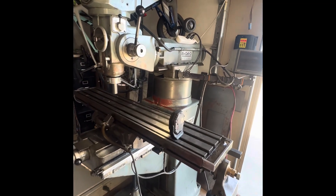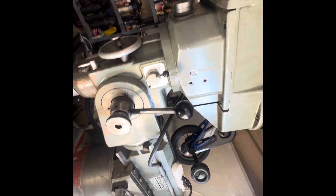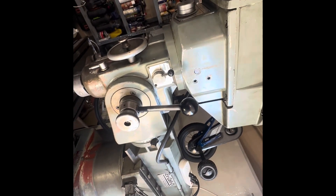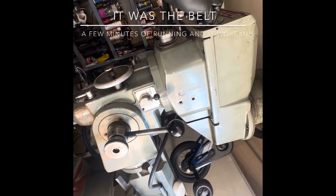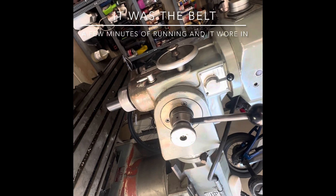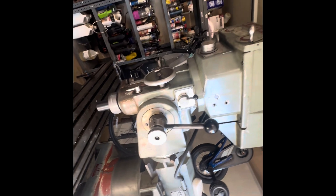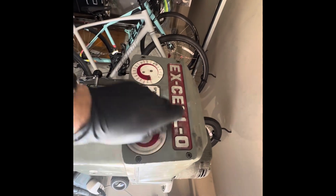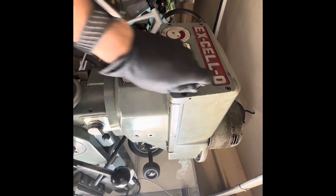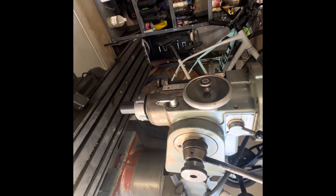Got the belt back in the machine. Everything seems to be working really well. I do notice there's a little bit of noise once you start getting to the higher end of the variable speed — I think it's the belt, but I'm going to have to look into that a little bit deeper. Everything seems to operate very smoothly though. I think we've got a winner.